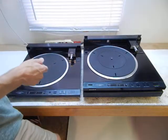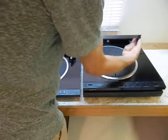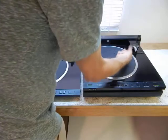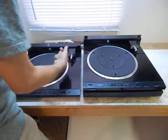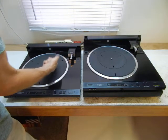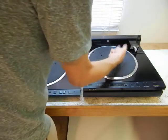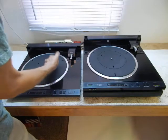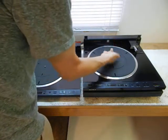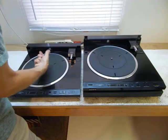Next, we'll do the platter. They're both in the same position. [platter tested] Next, we'll do the spindle. [spindle tested] You can hear quite a bit of difference there.